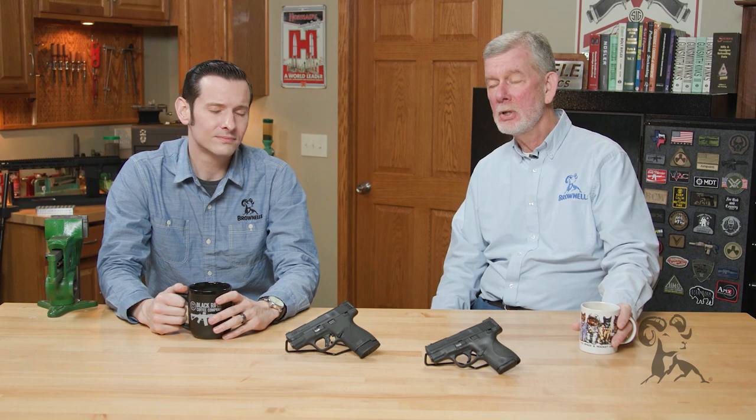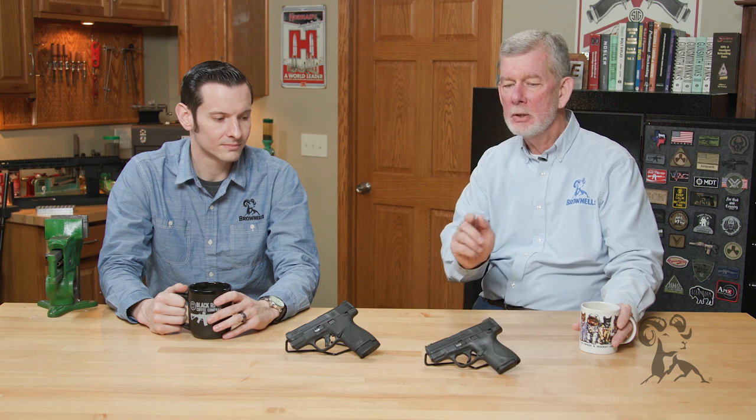Hi, Steve and Caleb with Brownells here. Today we want to show you the differences between the Shield Plus and a standard Shield. And there are a few differences.